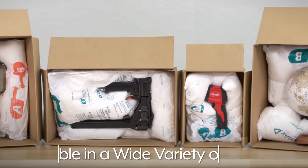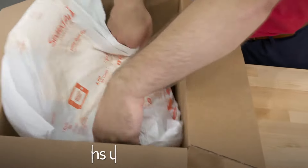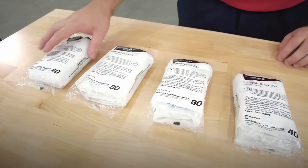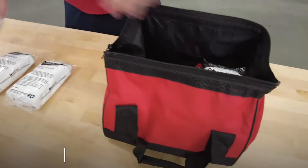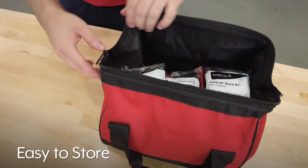Instapack quick bags come in a wide variety of sizes, and our heavy-duty bags are ideal for securing heavier items weighing up to 80 pounds. Their compact pre-use size makes them easy to store, taking up less storage space than most other packing materials.